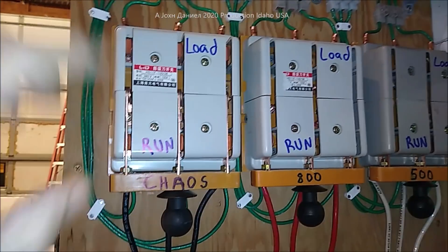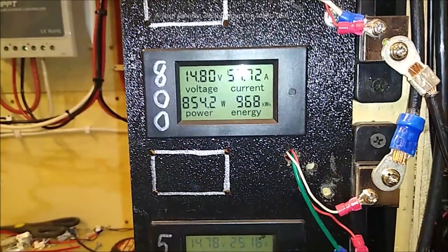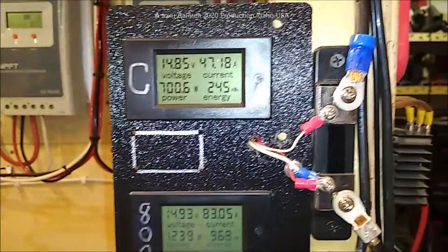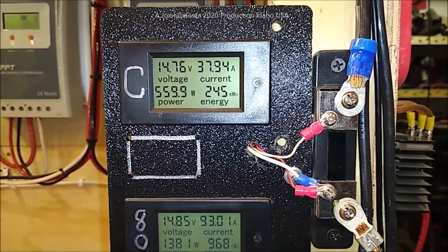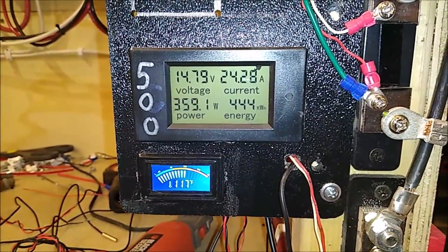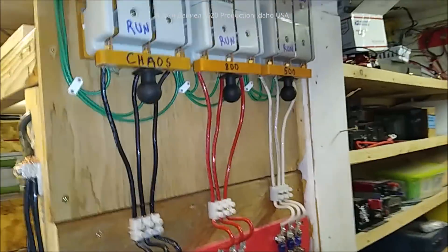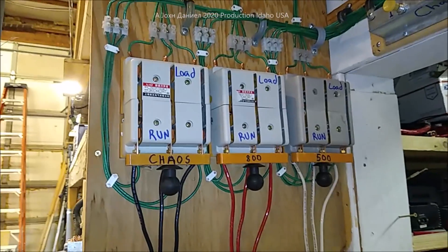You can see that power is increasing — the storm is going to get here. We've got some snow and stuff coming. There's the Chaos turbine putting out 500, and there's the little 500-watt Chinese turbine up in the front. Let me go ahead and pause this, grab a screwdriver, and show you what the internal looks like.